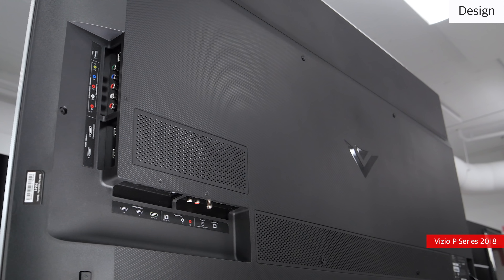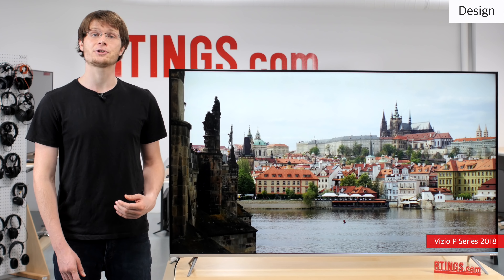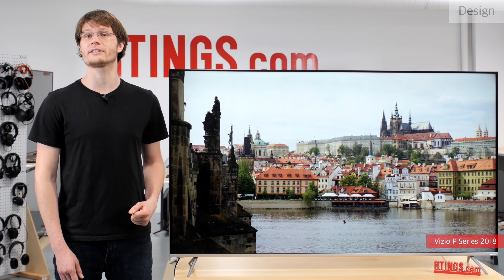The inputs are also located behind the right-hand side of the TV. They are recessed into the back, which makes them relatively easy to access. There is no cable management, so with many inputs it can look a bit cluttered.